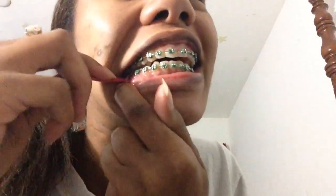On the right side I have a crossbite, it goes like this. In the back I have a hook back here and I take it and I ring it all the way in.